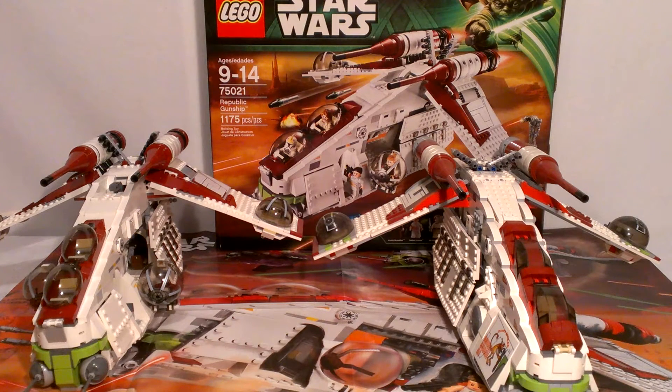This gunship is the same size as the last gunship, so you don't have to worry about it being smaller. It does have about 100 more pieces, though. The build is completely different than the last one — there are some similarities of course, since it's the same shape. But the handle, the engines, the wings are built differently, the front is built differently, and the cockpit is built differently. Both gunships are exactly the same size — bravo to LEGO for that.